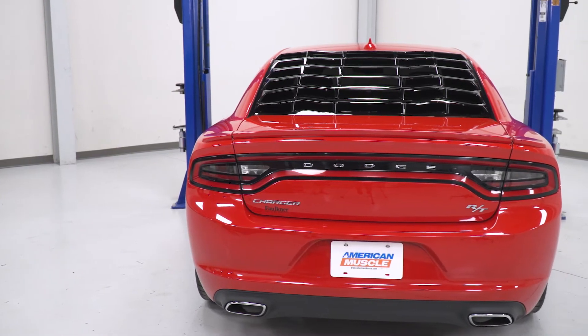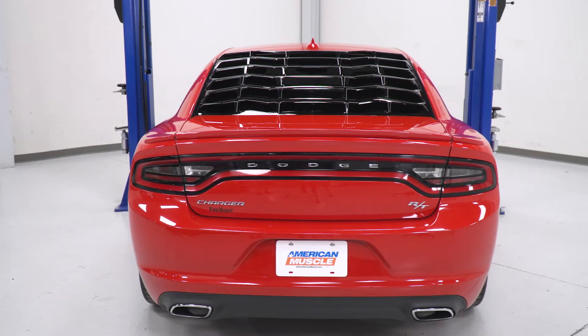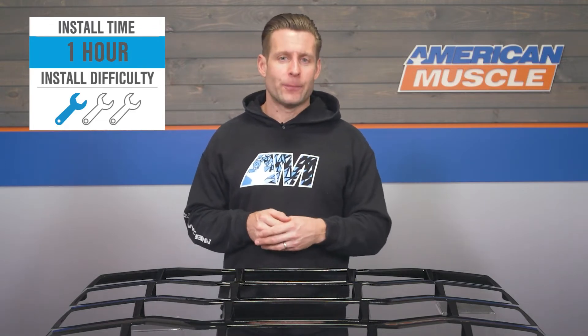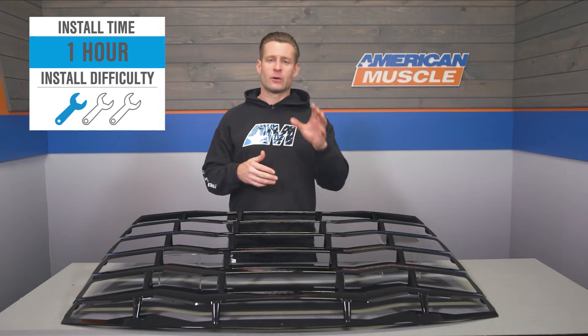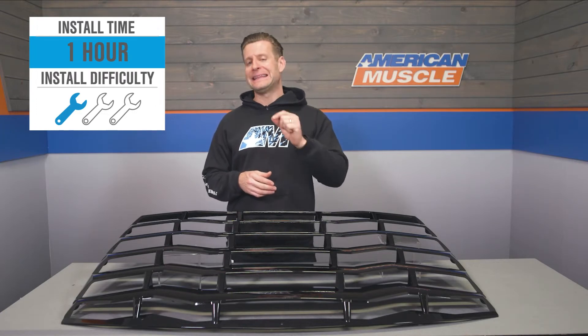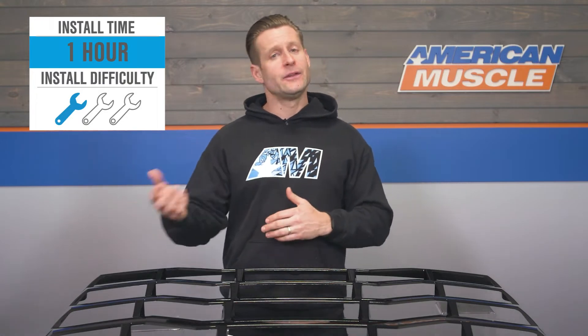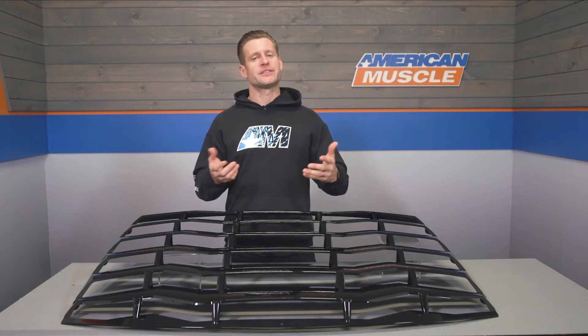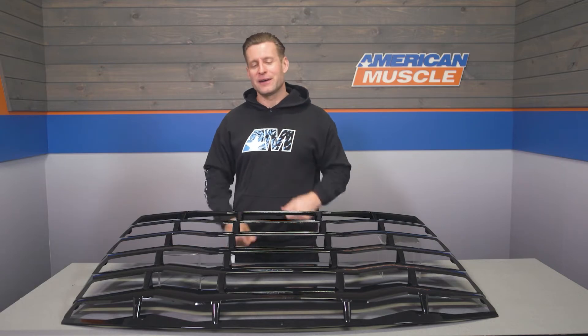MP does toss in all of the necessary mounting plates with the 3M tape needed for the installation. This is one of those installs that will really only be as good as your prep work. You're gonna wanna make sure you take your time, clean that back window thoroughly first using your alcohol prep pads, and then use that adhesion promoter just to ensure a nice secure bond — trust me, it will go a long way.